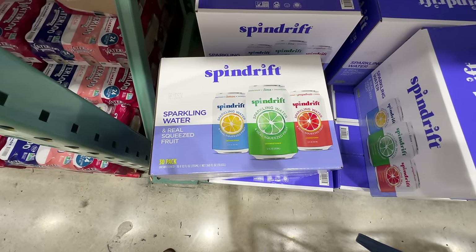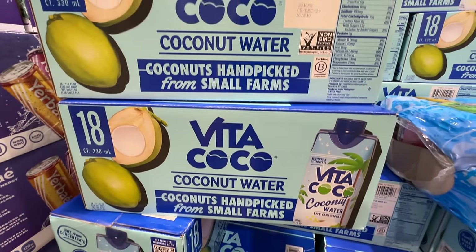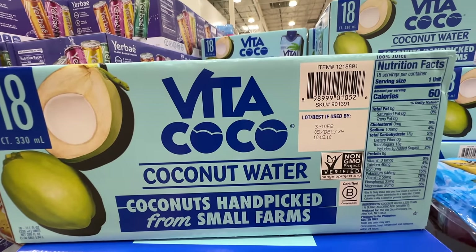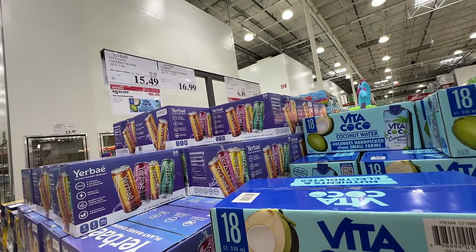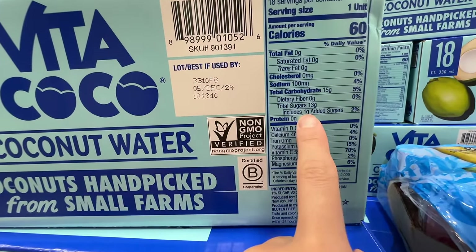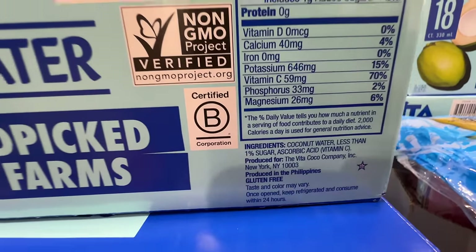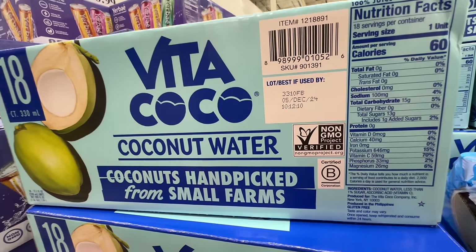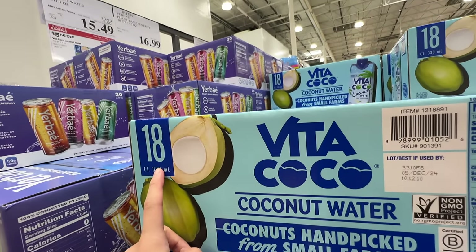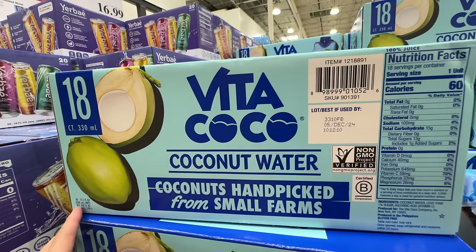I usually get the Kirkland organic coconut water, but Vita Coco is currently on sale — $5.50 off, right now $15.49, deal ends May 5th. The downside is it has one gram of added sugar, which I don't think is necessary. Ingredient-wise it's not as good as the Kirkland organic ones. But with 18 packs for about $16, that's less than a dollar per pack, so I'll grab it for Brandon for his shakes.